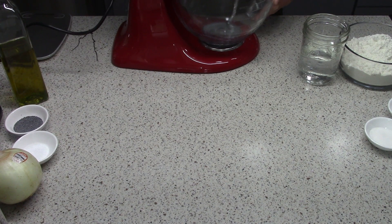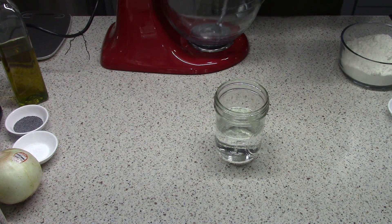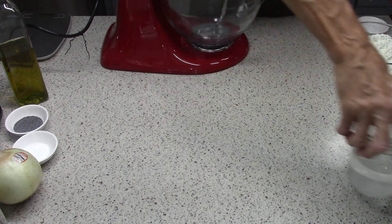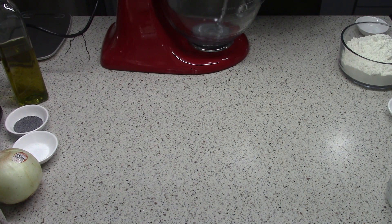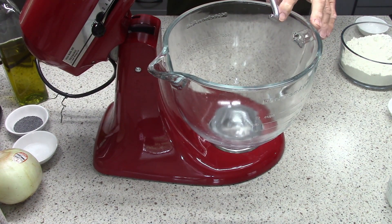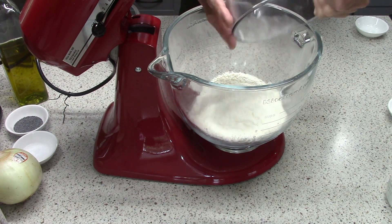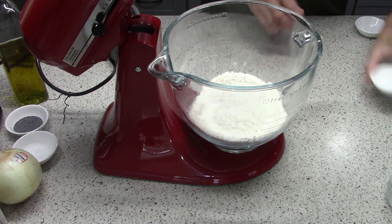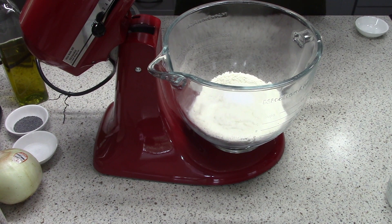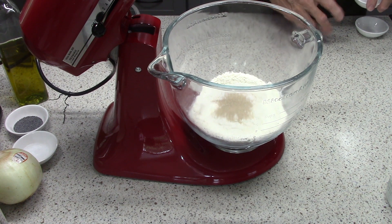Right now we're going to get this going. There's room temperature water — eight ounces or 237 grams — and into that we're putting one and a half teaspoons of white sugar, and that can just sit and dissolve. Meanwhile, in the bowl of our stand mixer, I'm going to combine 337 grams of all-purpose flour. The cups and ounces are listed in the description. I'm cutting the recipe in half because I'm only going to make six of these, not twelve.